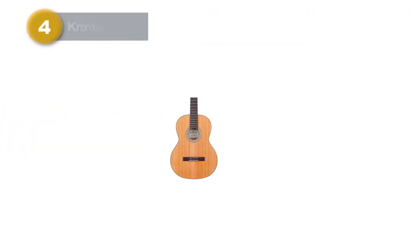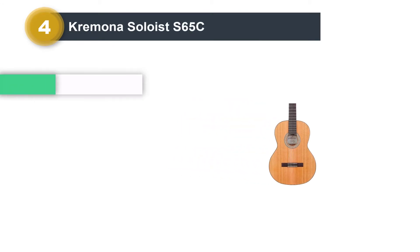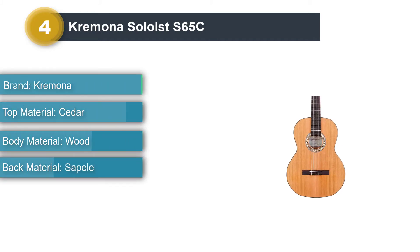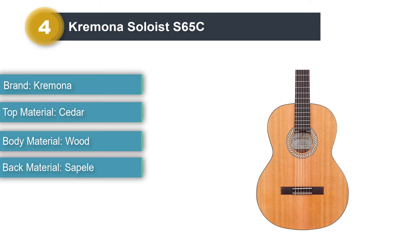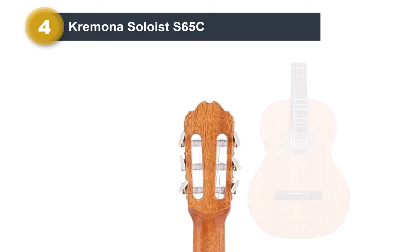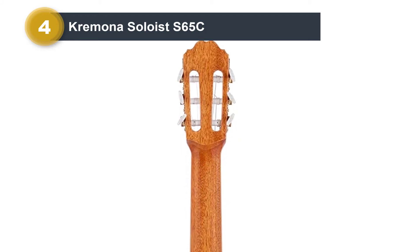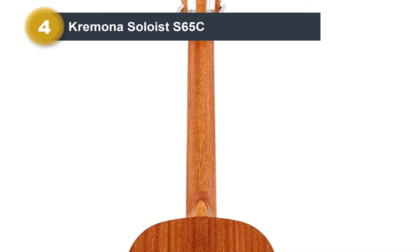Number 4: Cremona Soloist S65C. Cremona began life in 1924, founded by Dimitar Georgiev, a gunsmith turned luthier after his apprenticeship at Marknokirchen, Germany. The Soloist S65C is handcrafted in Bulgaria by Cremona at a student-friendly price. With its lively and open tone, owners of the Cremona Soloist S65C are pleased with what they got considering the price.